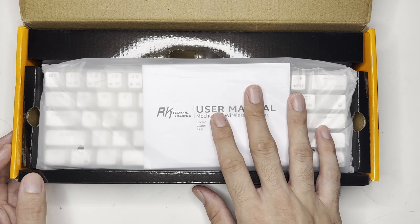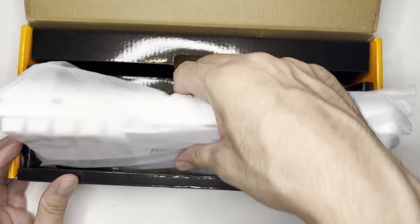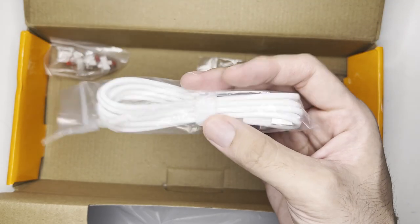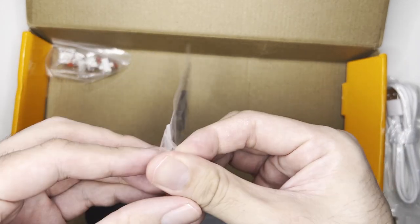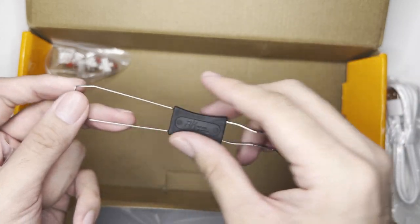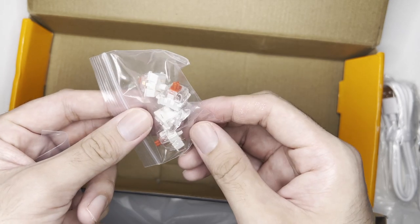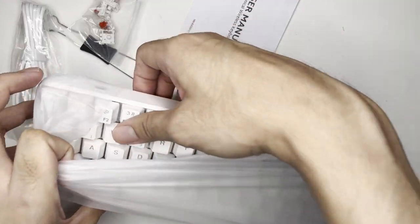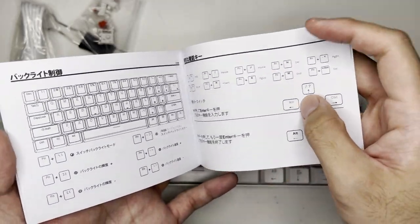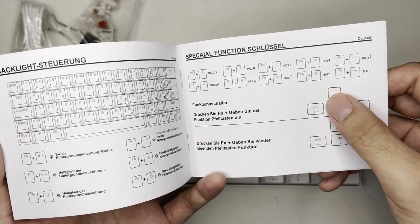Opening the box, you can immediately see the user manual and the keyboard itself. In the accessory area at the top, there's a USB-C 2A cable, a keycap puller on one end, and a switch puller on the other end, plus four spare switches. The manual is available in English, Japanese, and German.